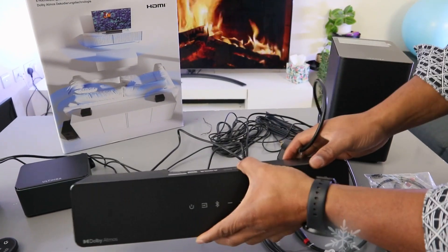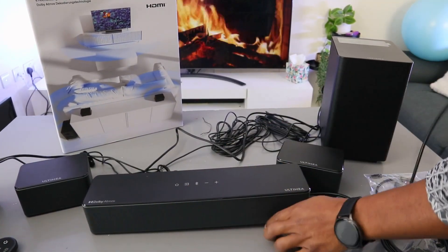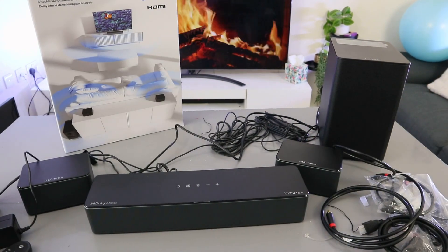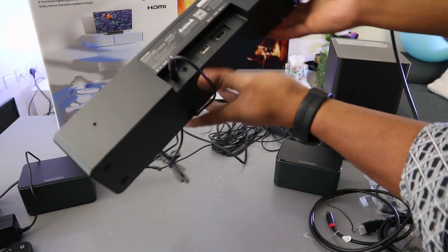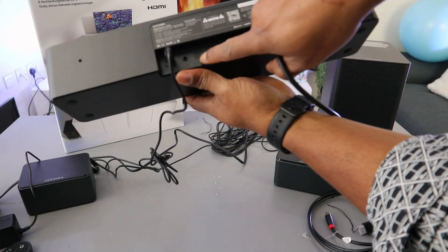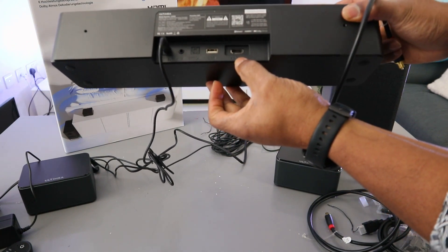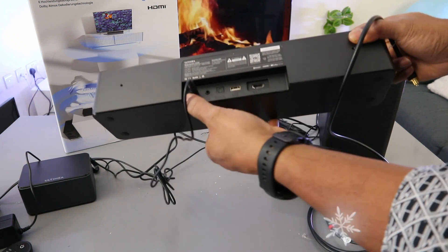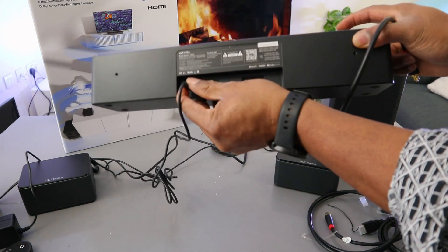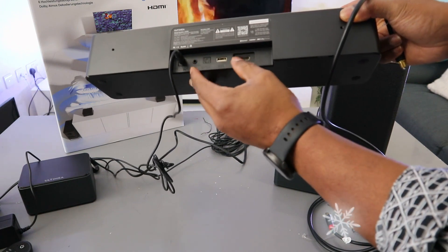To connect this up, you need to make sure you unplug the soundbar from the power. Now take the optical cable and go into the back where it's written 'optical'. From the back here you have e-ARC, USB, optical, AUX, and DC in, which is the power cable. So you have four ports at the back here.